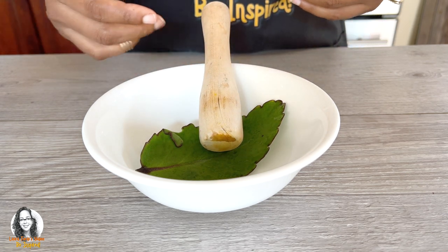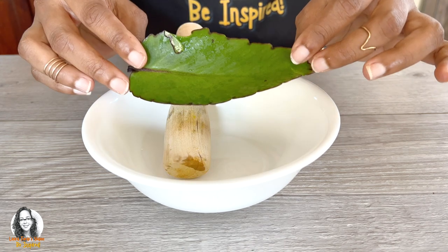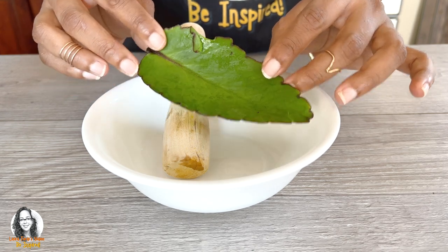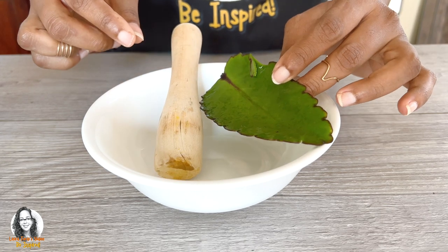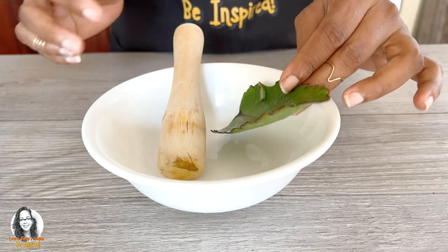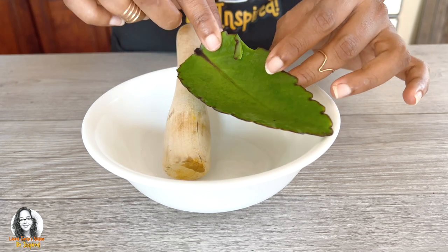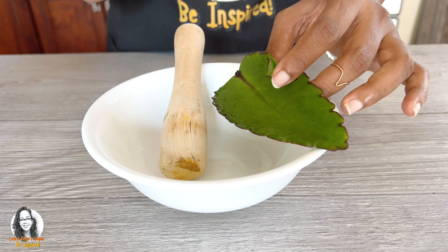We're going to steep or infuse it with hot water, because when you boil it you lose a lot of the nutrients in the leaf. So what we do is boil your water first, then add the boiling water to the leaf, and leave it to steep for about five to ten minutes.